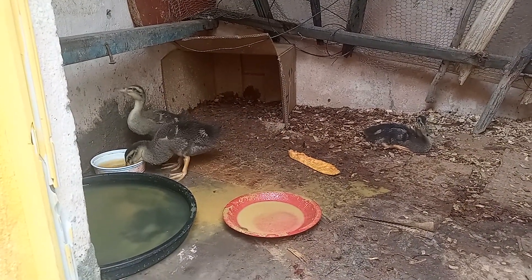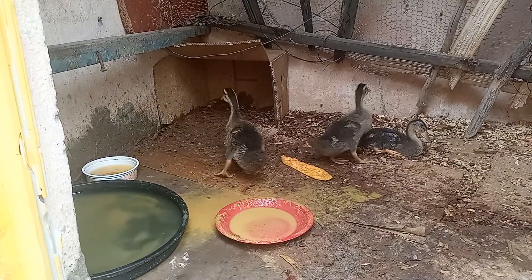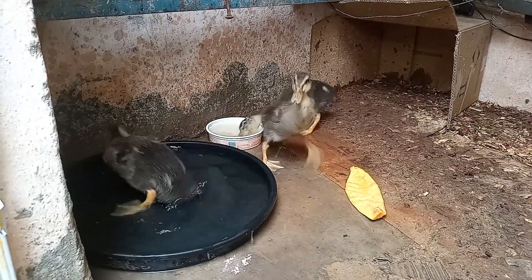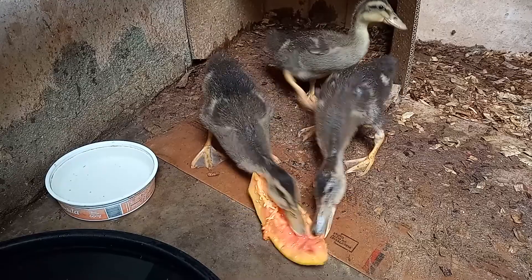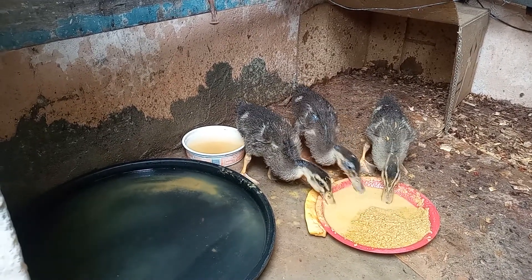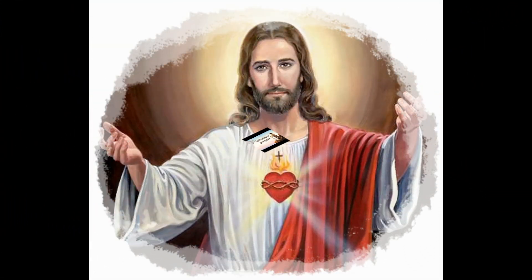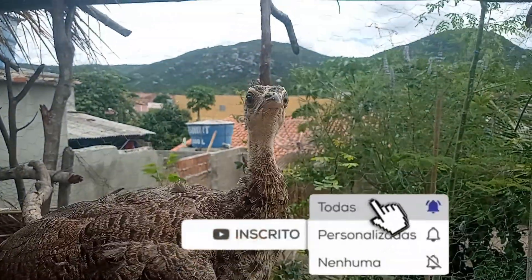Deus abençoe a todos. E a gente se vê no próximo vídeo, se Deus quiser. Deixe o like, se inscreva no canal e ative o sininho para mais notificações.